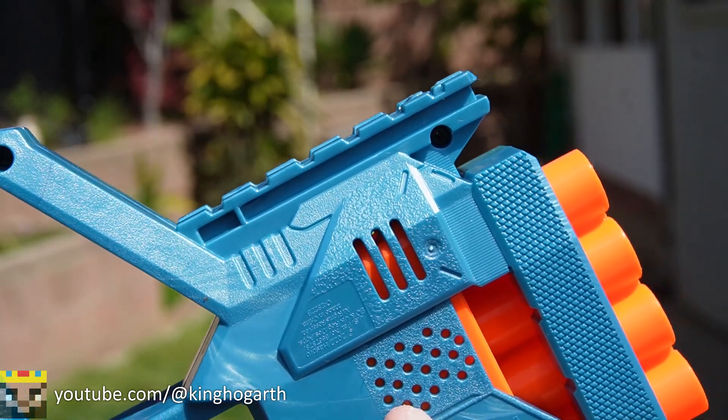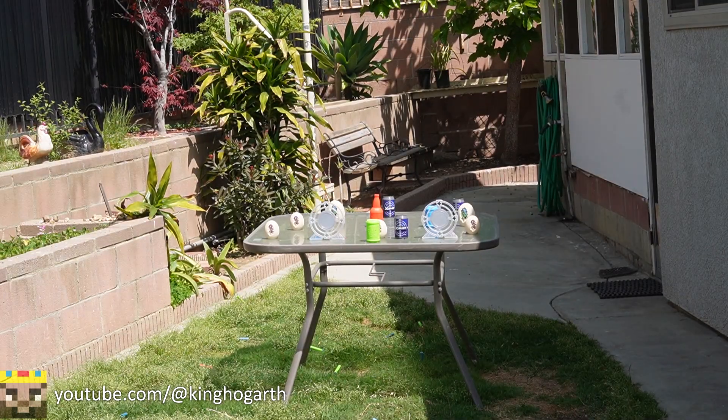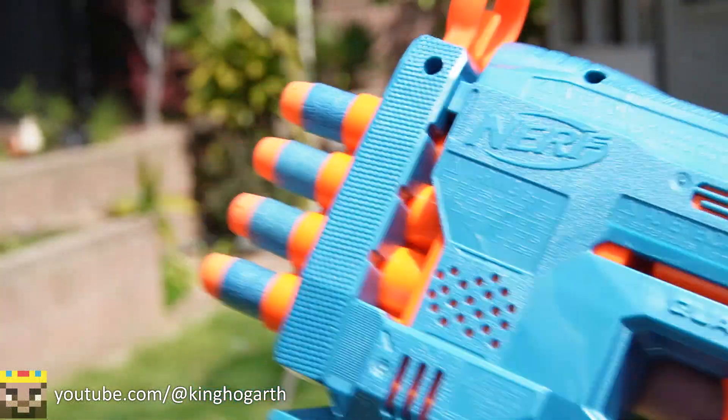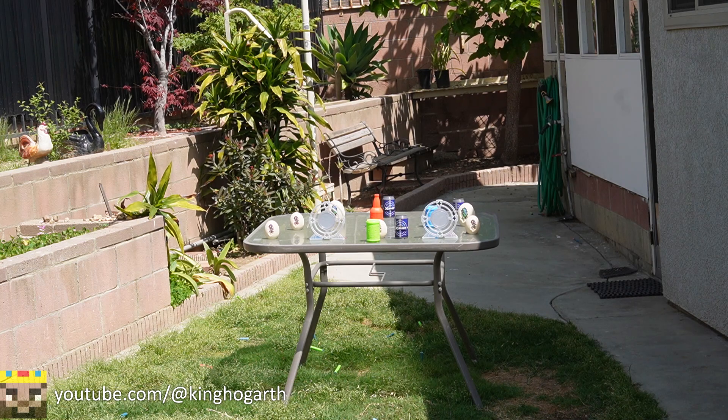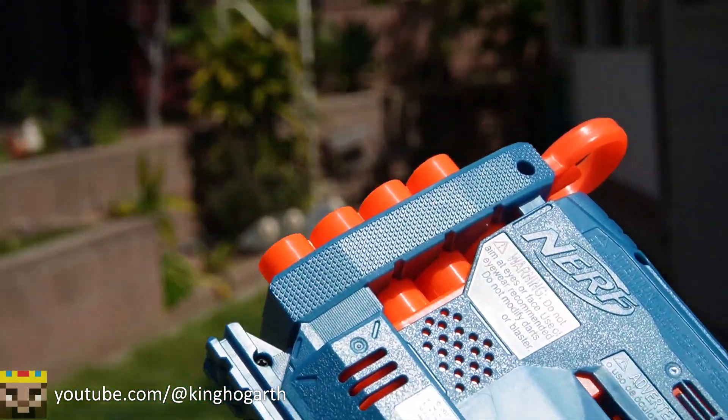The Quadfire also has a bottom tactical rail, but a foregrip won't fit because it's too long in the back. We're going to be firing four shots each. It's a little hard to aim because it fires top to bottom. With Nerf Elite — straight down, too high, to the left, straight down. Adventure Force — too low, too high, too low, almost. With Dart Zone — too low, too low, and one just fell out of the barrel. The Quadfire also isn't really accurate — it's hard to aim due to its smart AR nature.